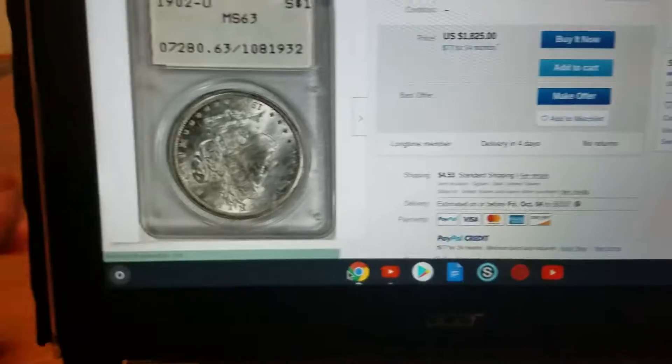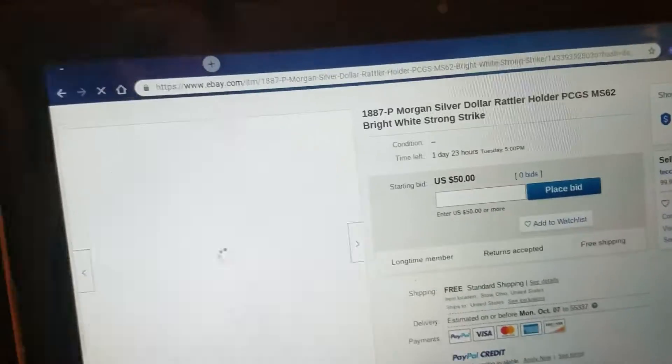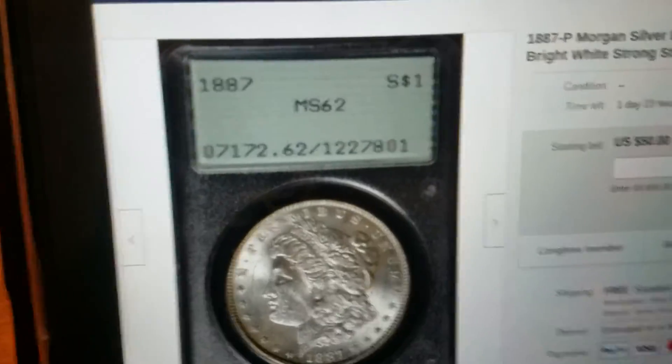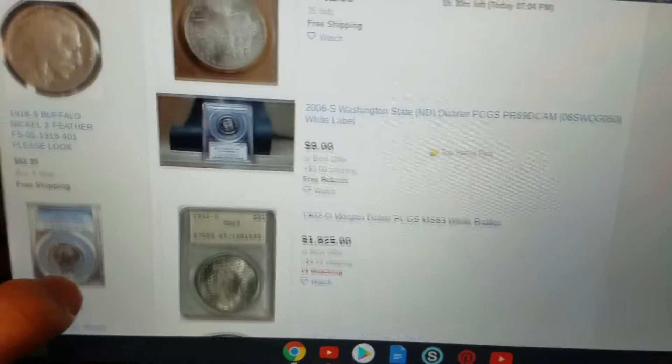But you can sometimes find them on eBay for like 50 bucks — this obviously isn't it. This is the type of holder but a different serial number. I just wanted to make this short informative video so you guys can maybe try and find one.